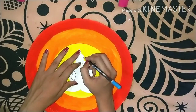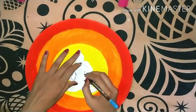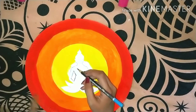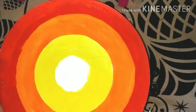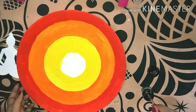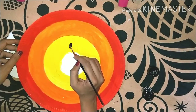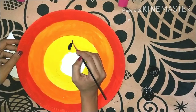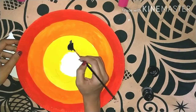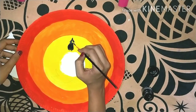If you haven't seen my bottle art video, the link will be found in the eye button, so you can check it out. I will draw the design very properly. After that, I will use black color to paint it. You have to paint the black color carefully. You have to paint the edges with attention — first draw the outline.